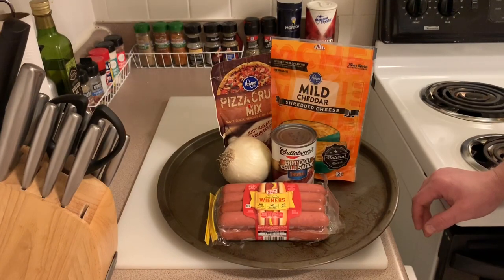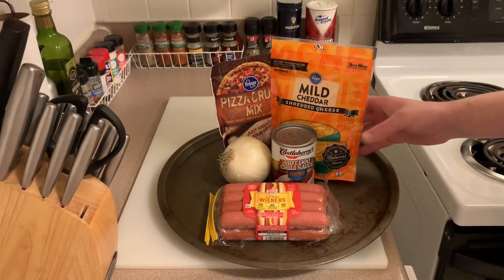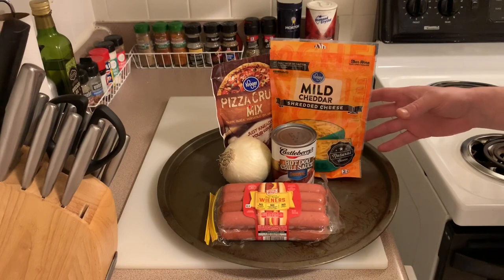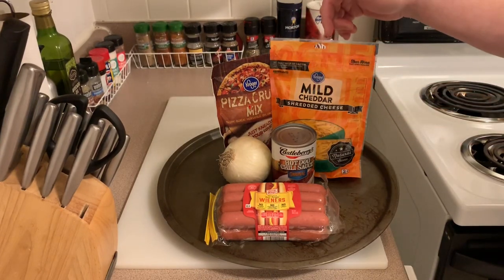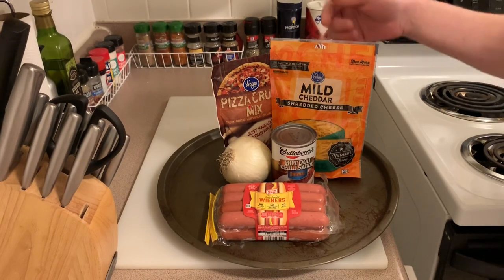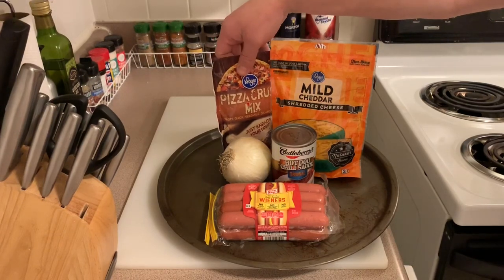This is a very simple recipe with very few ingredients. I'm using mild cheddar — this is eight ounces, so we're going to roughly shoot for about six ounces of cheese, almost the whole bag. You can get any type of cheddar you want; I could have gone with sharp or anything.